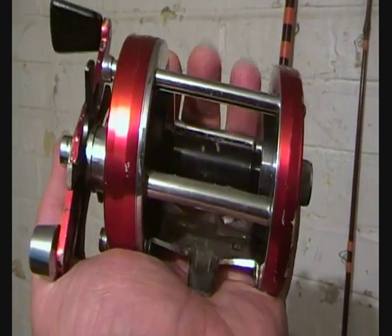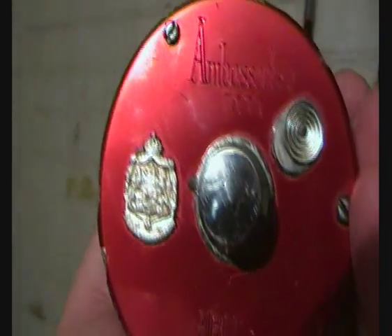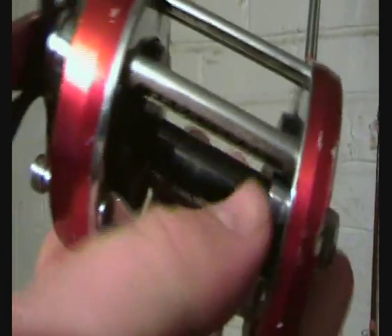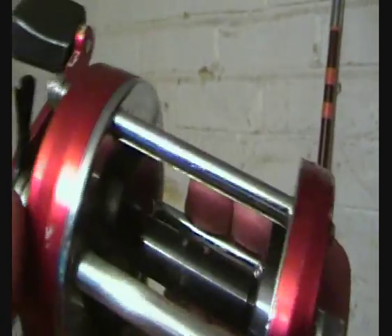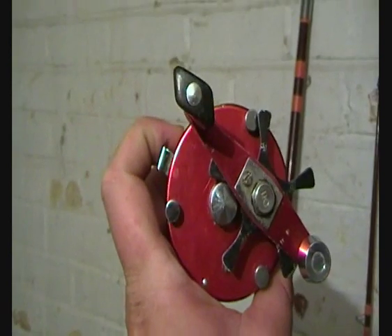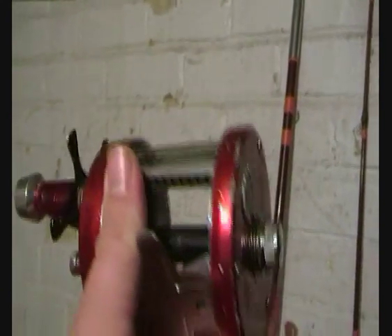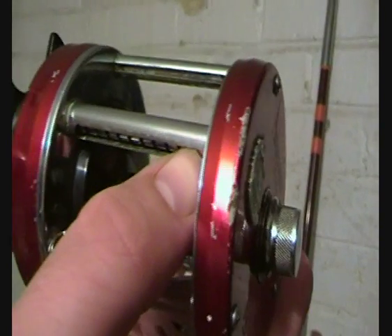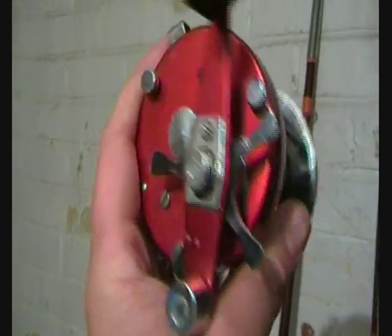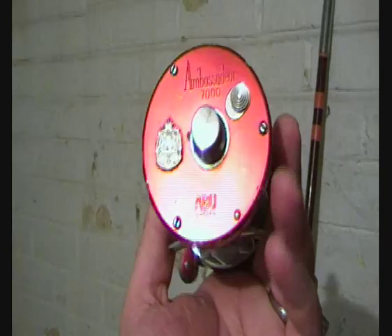So here's the reel. It's an Abu Garcia Ambassador 7000. It looks like it was originally a level wind, which he's taken off. It's in really good condition — a few chips of lost paint here and there, little chunks taken out of it — but it's been a working reel, not a collector's item. It's actually been used, and I'm going to continue to use it.